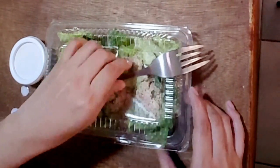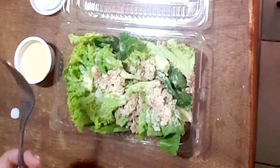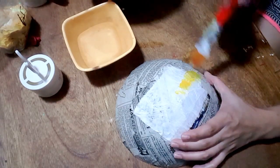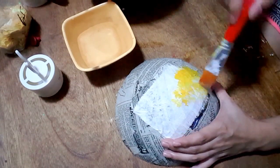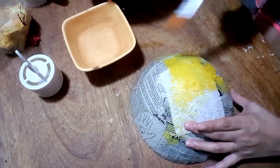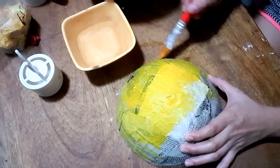I got so hungry doing all those dragon eggs, so I'm eating my sister's salad. I'm back! Now you're going to cover your dragon egg with sequins — I'm using yellow sequins, so I'm covering it with yellow paint first. You have to cover your dragon eggs with sequins and I suggest you have a pattern. You're not just putting them on randomly — you have to be a little organized so that the dragon egg will look great in the end.